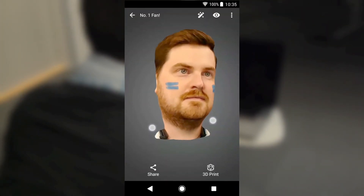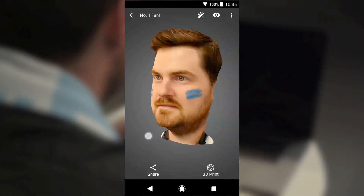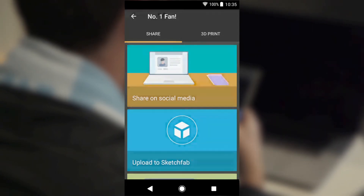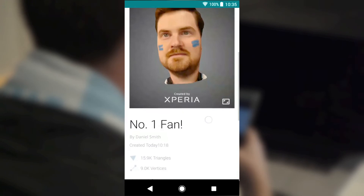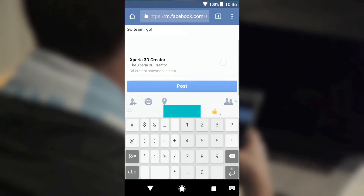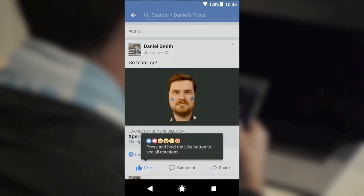Or why not share your moment with the world using our integrated sharing options for social media. Tap Share on Social Media, which will upload your file to our server and create a shareable link. You are now ready to share your 3D model with your friends on Facebook or any other social media outlet. Go ahead and express yourself!